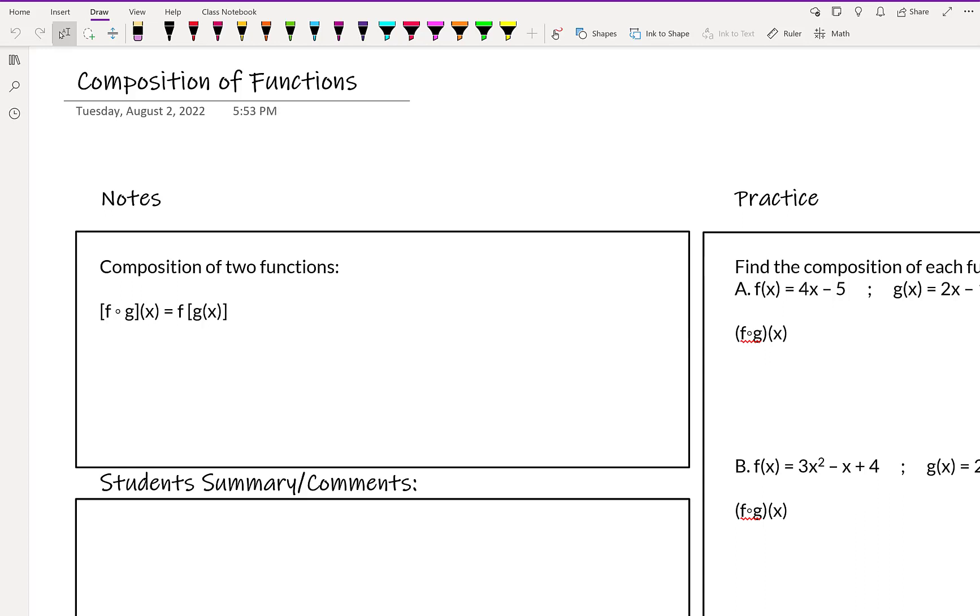Hello and welcome to our notes on composition of functions. Composition of two functions — or more, you could do more if you wished — basically is taking some functions and essentially, if you remember systems, you're kind of applying the substitution method, so to speak. You're putting one function into the other.